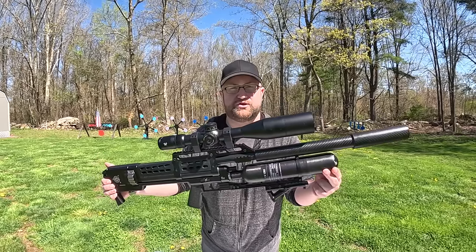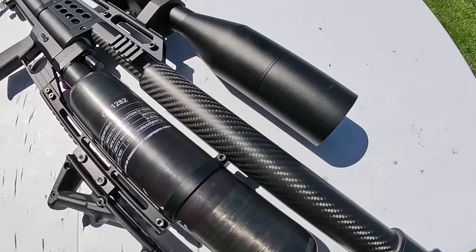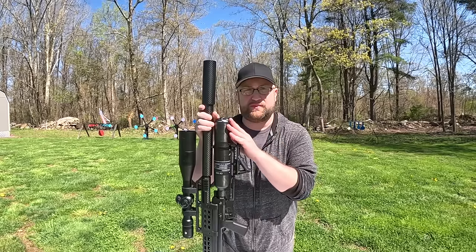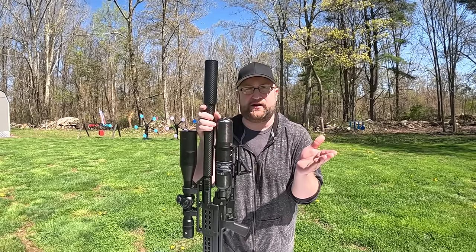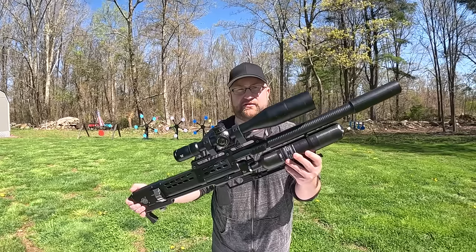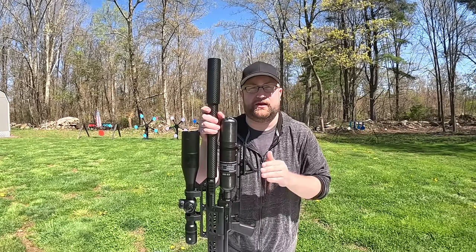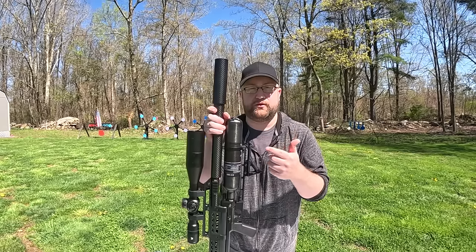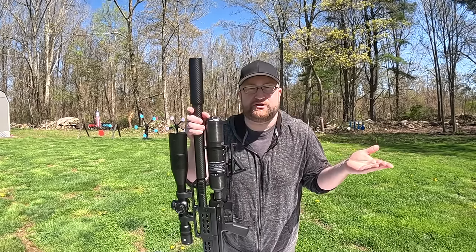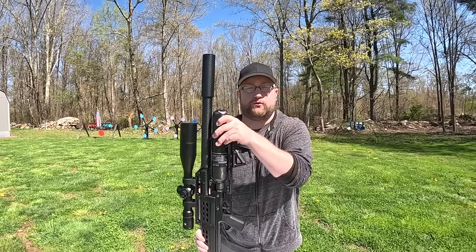This is relatively bone stock. The only upgrades I've done are the angled foregrip from Magpul and then I have a Vortex Venom on it. It's one of the higher-end examples, but it actually made sense for me to get this gun instead of planning on getting two. I wanted a .35 caliber pellet gun and a slug gun, but this does both. It also comes with a suppressor, so that saved me an extra suppressor, an extra scope, and it's all in one rig.